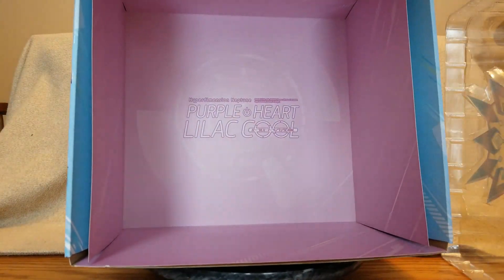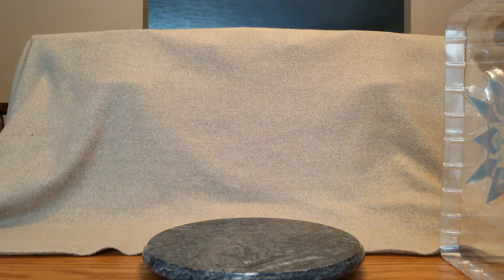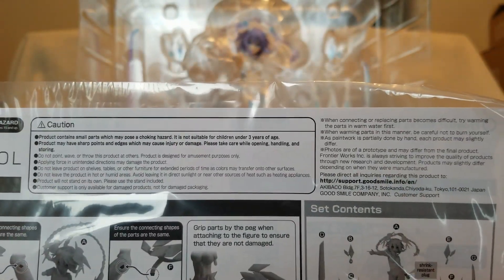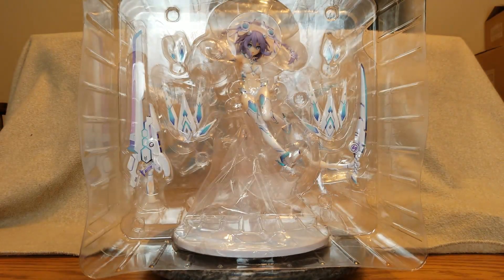The back of the box says Purple Heart Lilac Cool. Let's fold this up and put it to the side. There we go, Nep, and we've got some instructions. Being Good Smile, they have an English side with all the warnings and assembly instructions: take off her arms, put the hip pieces on, put her onto the base, put the wings onto the base, put the weapons into her hands — lots of stuff, but we'll look at that later.